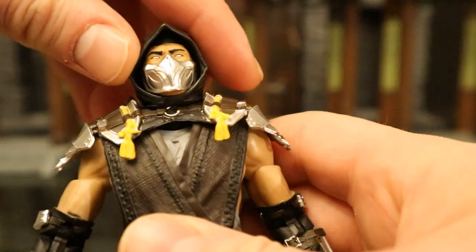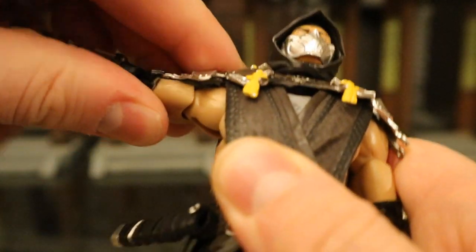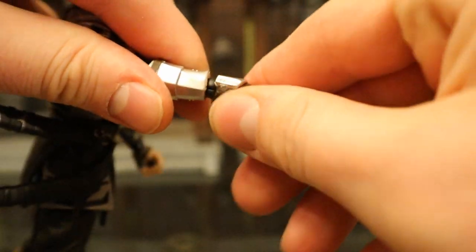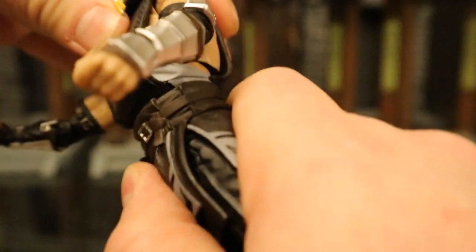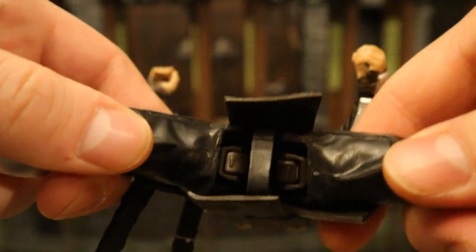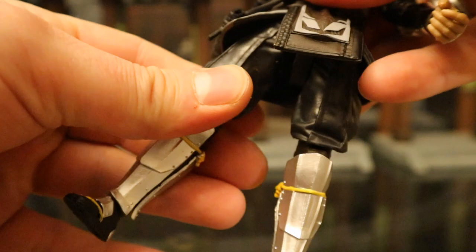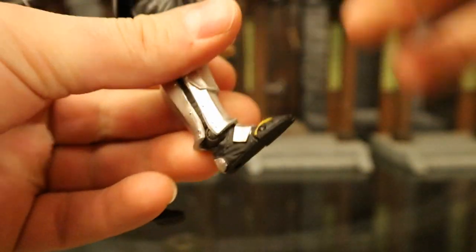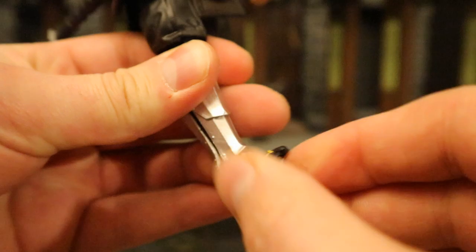Now let's check out his articulation. Starting with his head — it can rotate from side to side, look up and down about that much, but can't really tilt from side to side. Shoulders are on a ball joint and can go out about 90 degrees, up, down, and around. He's got a bicep cut below that, and double-jointed elbows below that. His wrist has a ball joint — it can rotate and is hinged as well. He's got a ball joint at his waist — he can rotate around and go forward and back. Legs go out about this far; it's not a ball joint but a similar concept — forward and back, with pretty much no rotation at the thigh. Double-jointed knees that go all the way back — better than I expected. His ankle has a ball joint, goes up and down, can rotate, tilt, and rock. And he has toe articulation.